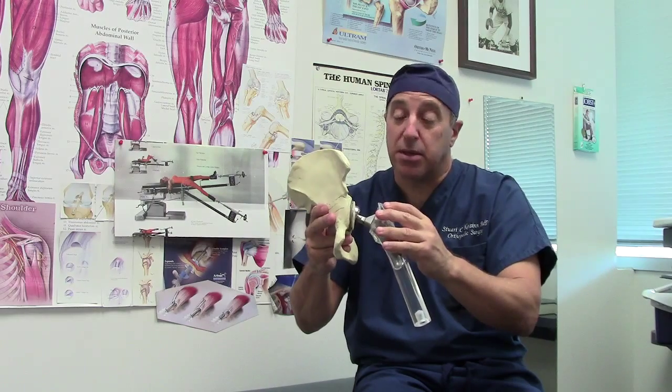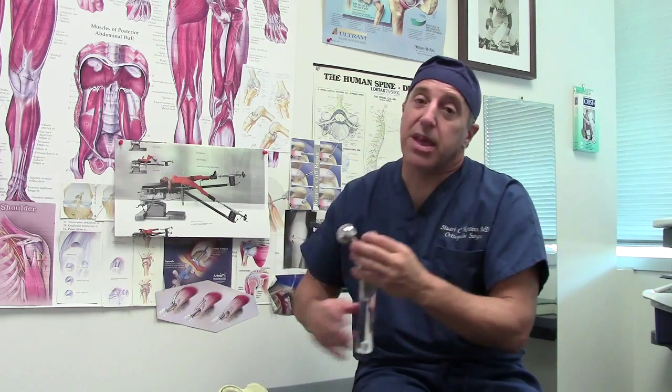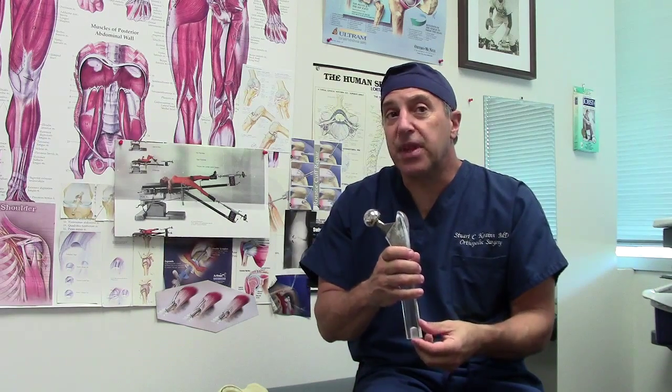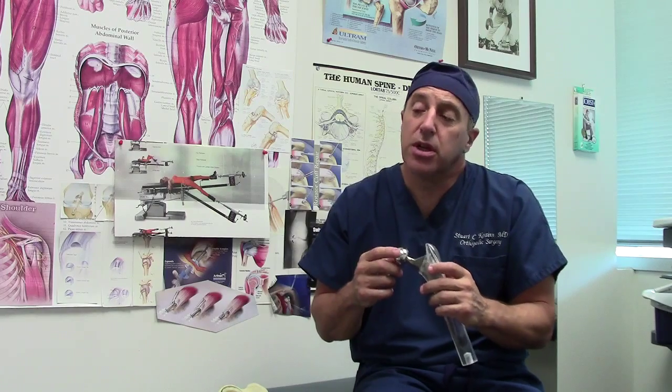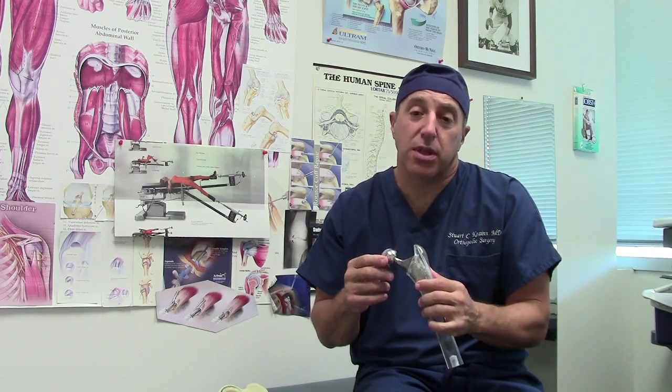Therefore, it's a better procedure, and I believe it's a better procedure. I think you will see over time that all orthopedic surgeons eventually offer the anterior hip. One of the reasons they don't right now is it takes a while to learn — it takes extra time and effort, and you need to go visit with a mentor who's done it before. I did visit with Dr. Joel Mata in California. He's the inventor of the procedure, and I learned his techniques before I started doing this on my own.